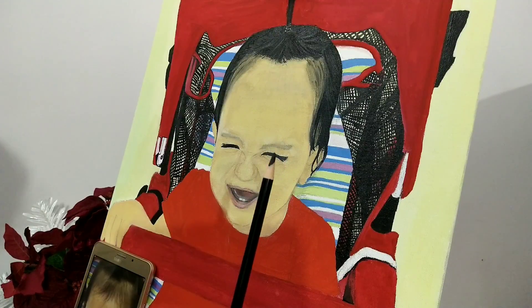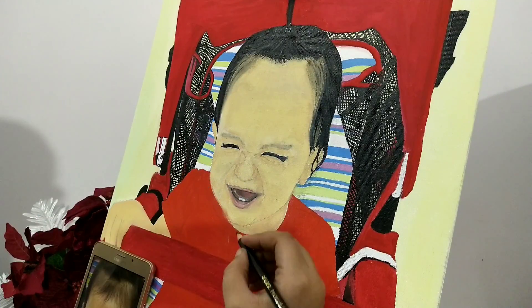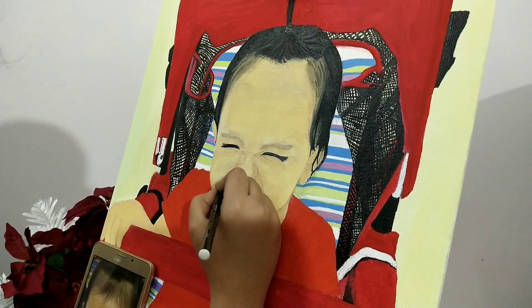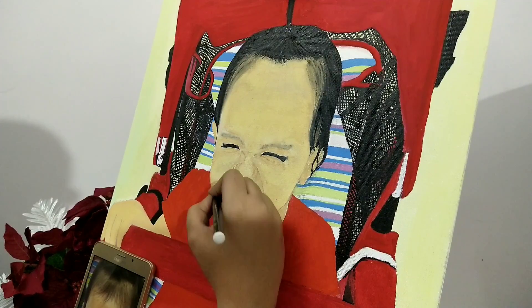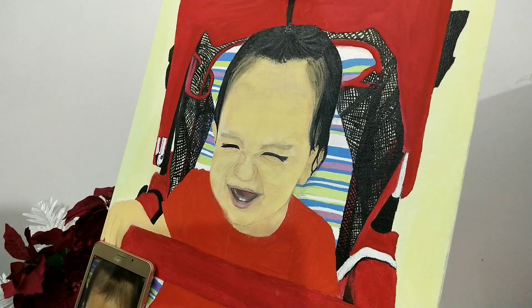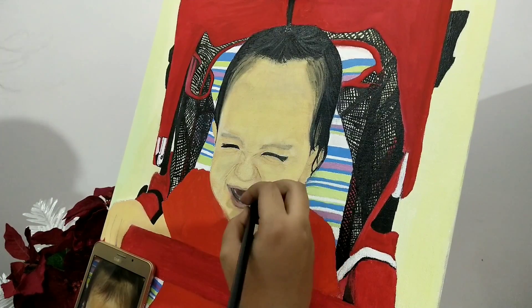Another technique I use while detailing — and it is really useful for watercolors — is to dip a color pencil into water and draw it over the area where the detailing is required. A wet color pencil always gives a watercolor look. I usually use this technique when I run out of paints. Once you are done with your painting, this is how it looks.